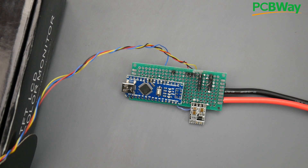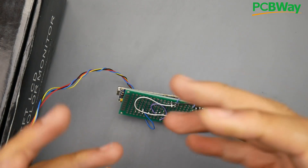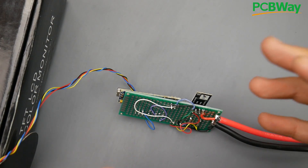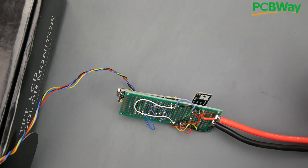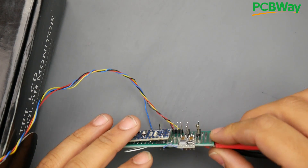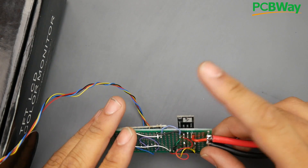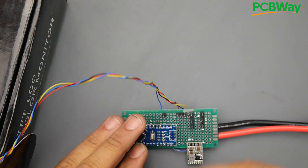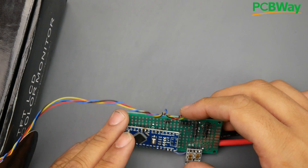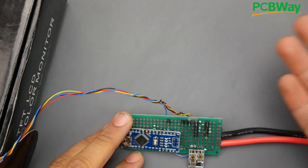Welcome back. Today I'm going to be designing a new FPV latency camera testing board, because the current one is so fragile and I think I've got the perfect setup. I'll show you how I'm going to design it, and if you wanted to, you can order it as well. All you'll need is an Arduino Nano, the PCB, and this voltage regulator — exactly this one, because that's the pinout you're going to see in the video.